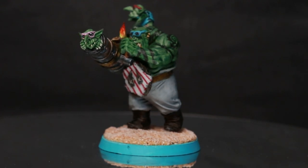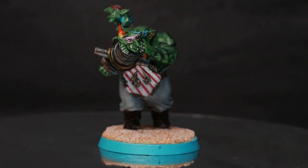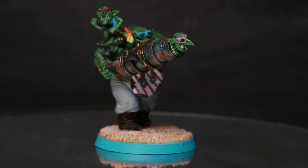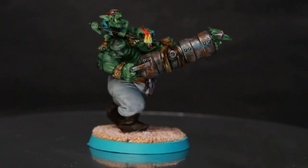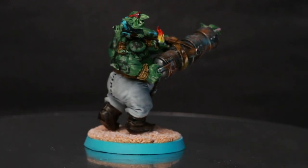The reason he doesn't have a shirt is because I wanted to have a little grot — it's actually a knoblar because it's an Ogre Kingdoms kit — on his shoulder. I experimented with this guy trying to do some tattoos because I know I want to do this on the war boss, but I wasn't terribly happy with how it came out. So I need to go back to the drawing board a bit, but as a model overall it looks pretty good.